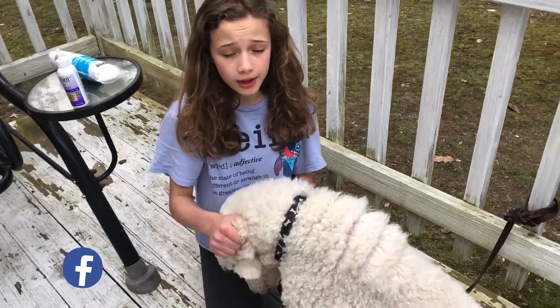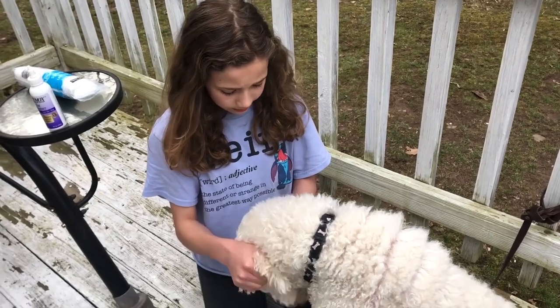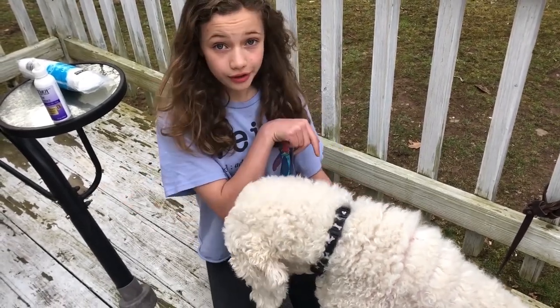Now I'm going to go ahead and do the other ear. Another reason why we have him outside is because he's going to shake. So I'm going to go do the other ear now.